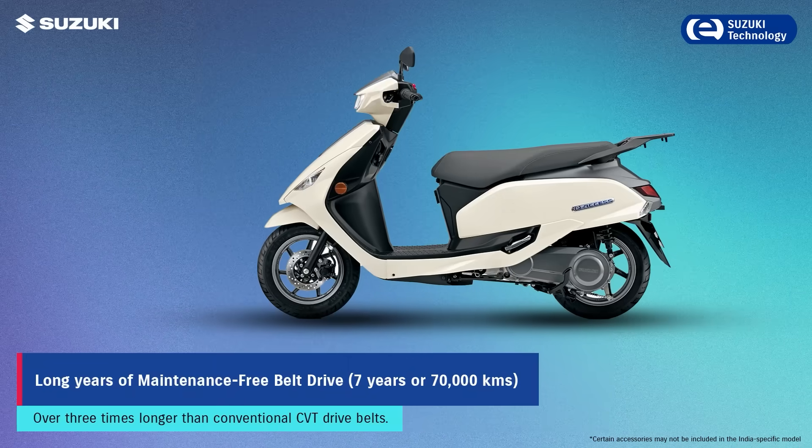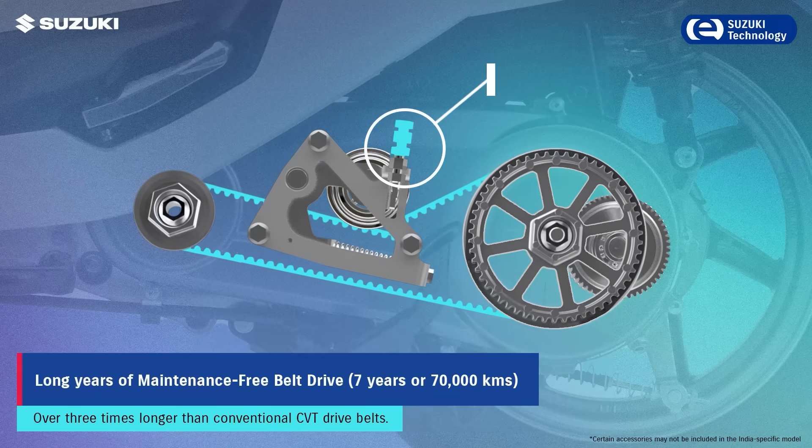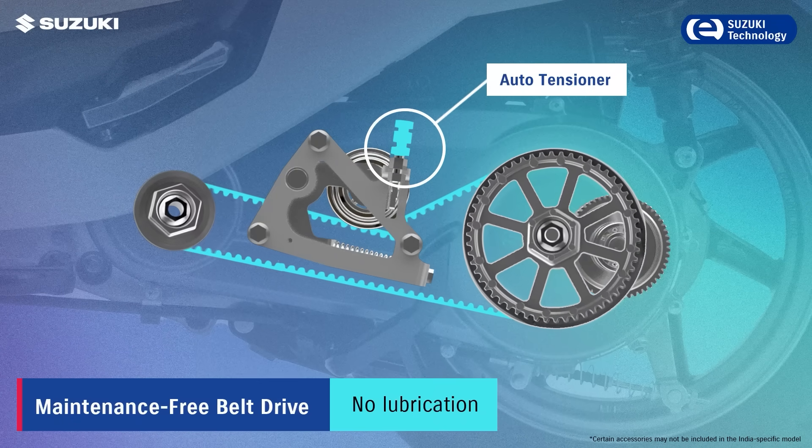This high-durability belt drive ensures long years and smooth performance, engineered to last three times longer than conventional CVT drive belts.